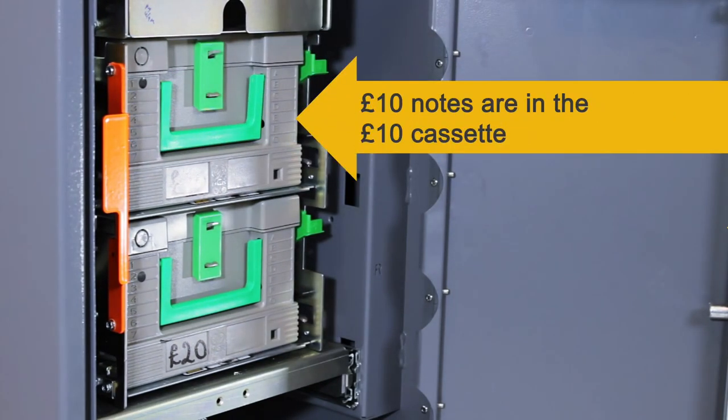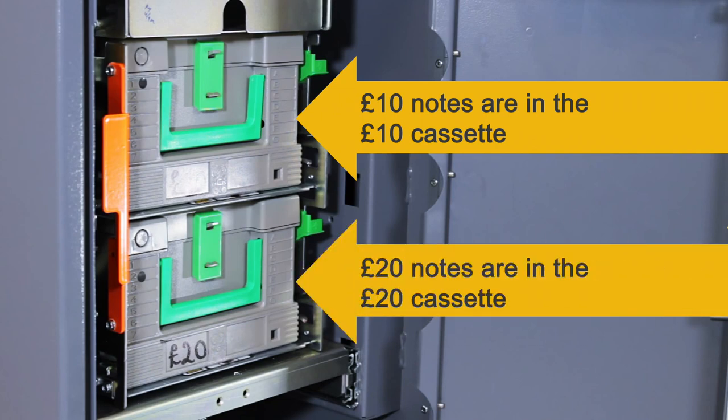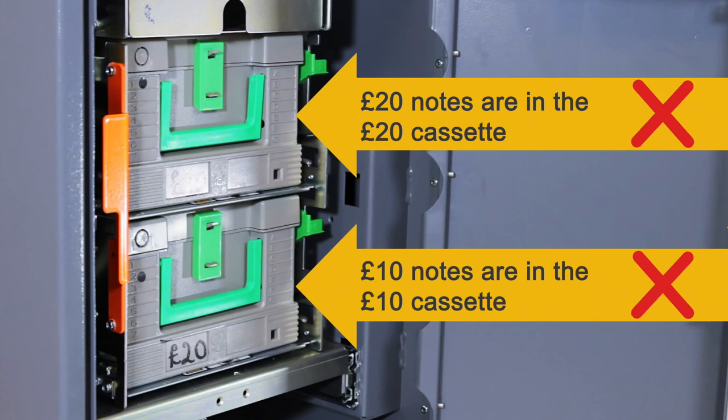Make sure the £10 notes go into the top £10 cassette and the £20 notes go into the bottom £20 cassette. If they are placed incorrectly, the ATM will dispense the wrong notes.